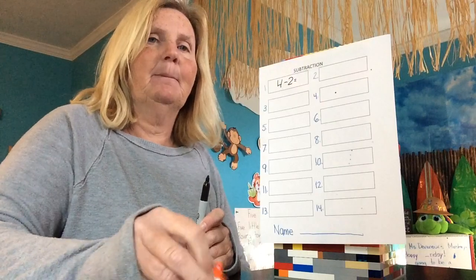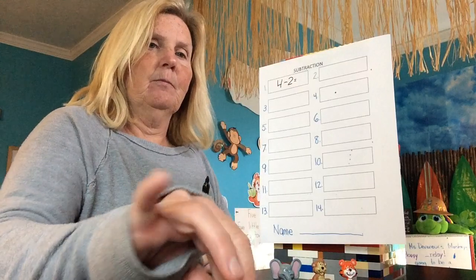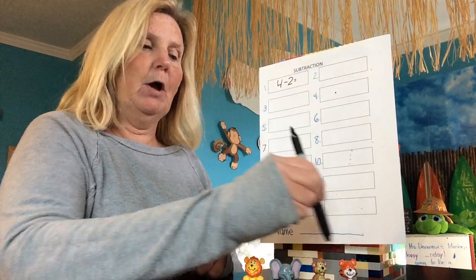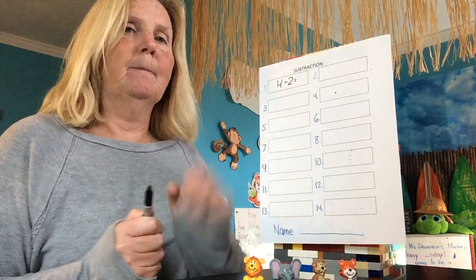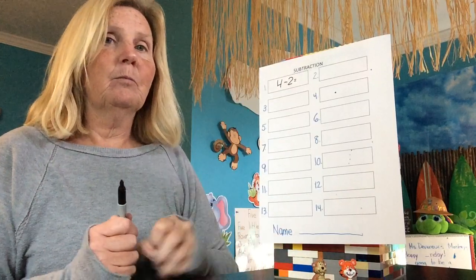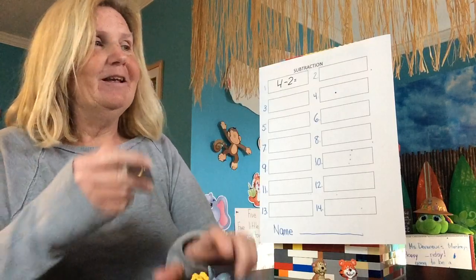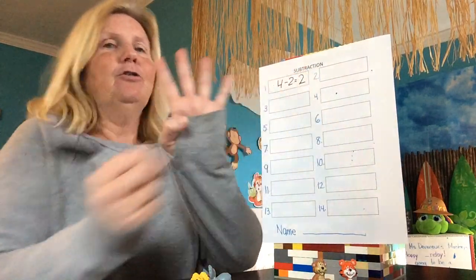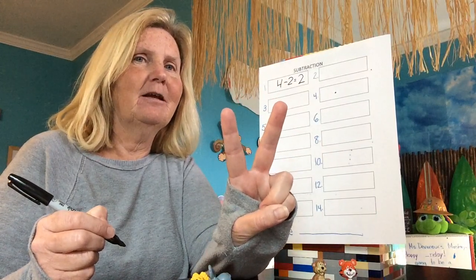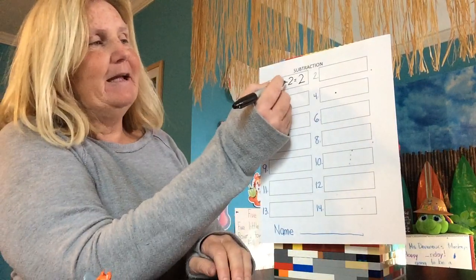So I have four animals in my set. One, two, three, four. I have four. How many am I going to have to take away? Two. How many are left? Two. You got it. So I had four, I took two away, and how many are left? Two. Four minus two equals two.